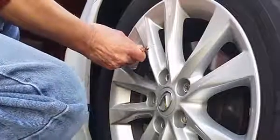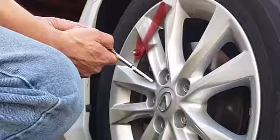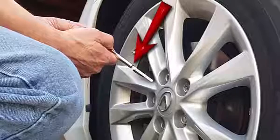Press the open end of the gauge onto the valve with enough force to stop air from escaping. With this gauge, read the result along the barrel.